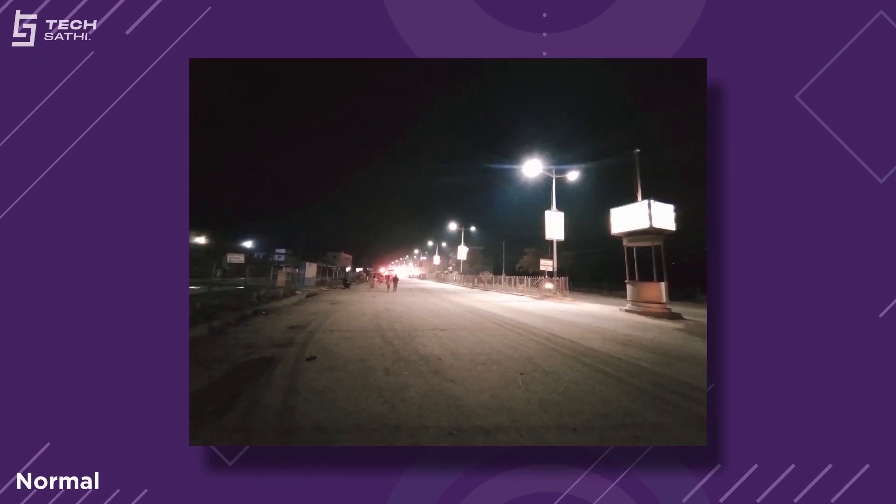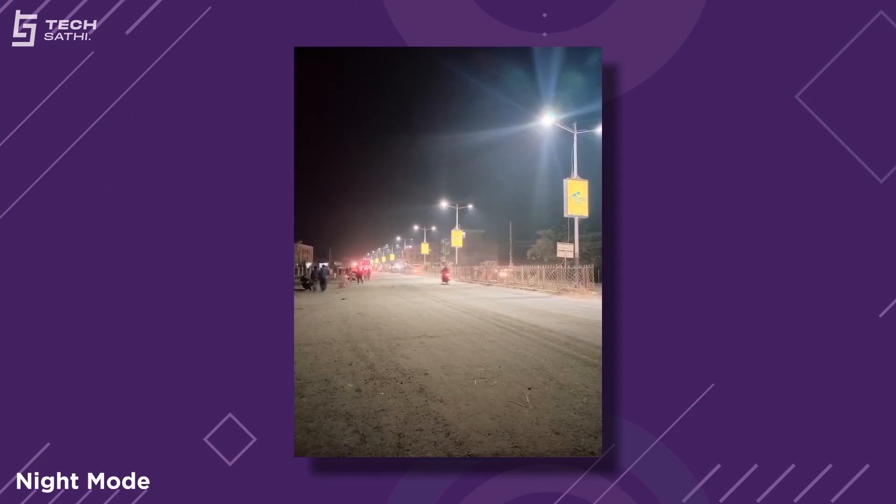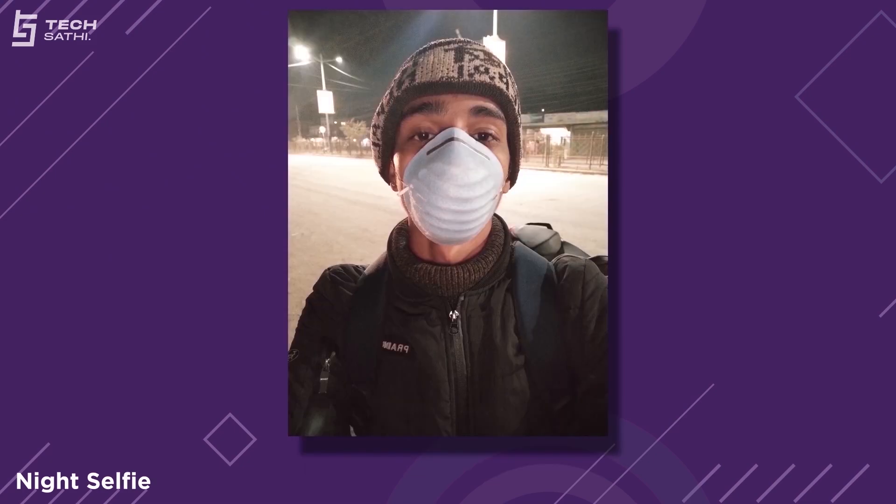Moving on to nighttime, the ultrawide and macro sensor take a fall for the worse, with grain all over the capture. Since there is no night mode for them, all we can depend on is the main sensor. Normal night images from the main sensor aren't that good, but the auto night mode with long exposure of 3 to 4 seconds drastically improves the highlights and exposure while maintaining natural colors. The noise is barely there, but images become softer with some sacrifice in sharp details. For nighttime selfies, there's barely any need to use night mode, as normal selfies with backlight from the screen come out great, though they have softer details compared to daylight ones.